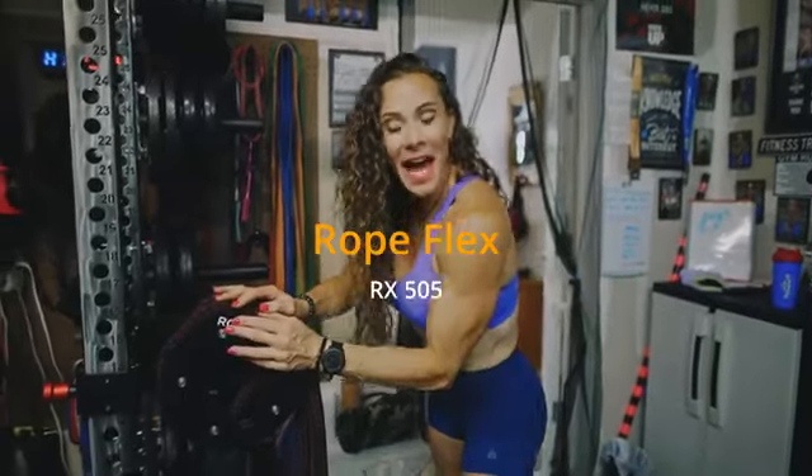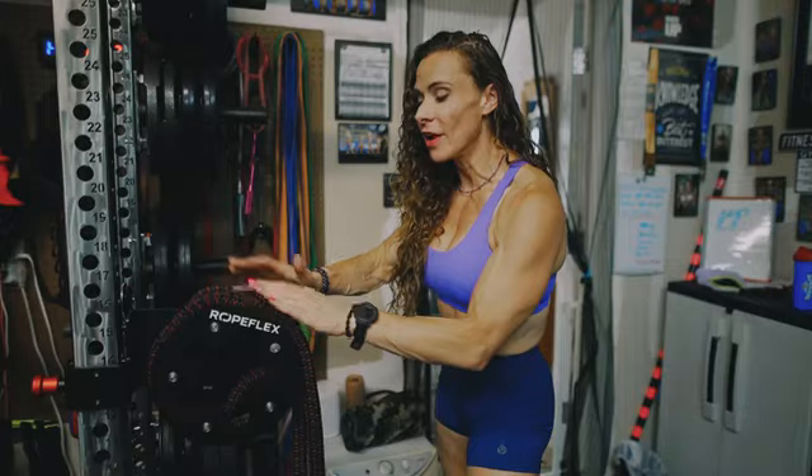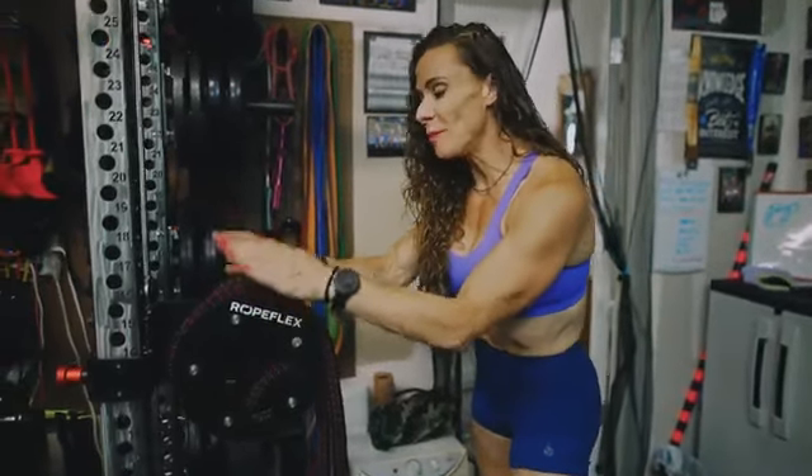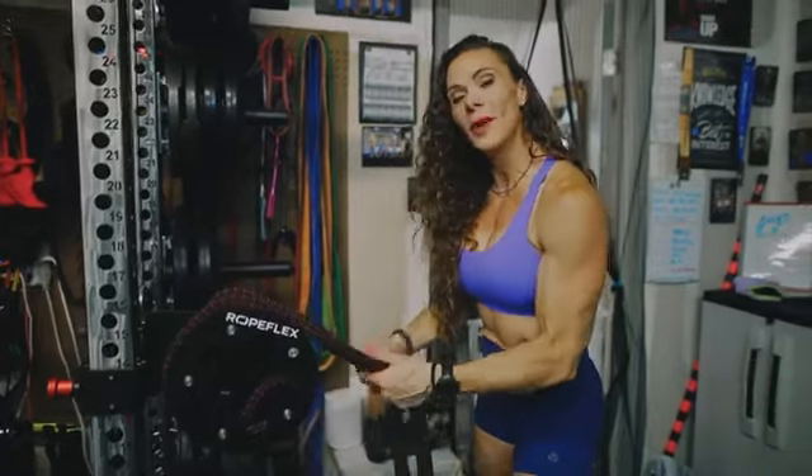Hey guys, welcome back. It's Ashley and today we have the RopeFlex RX505 Infinity Rope Pulling System. This is friction-based, which means the more times you wrap the rope around the drum, the more friction and the harder it's going to be.